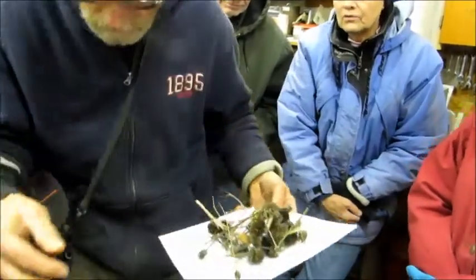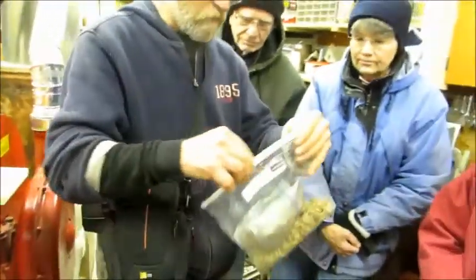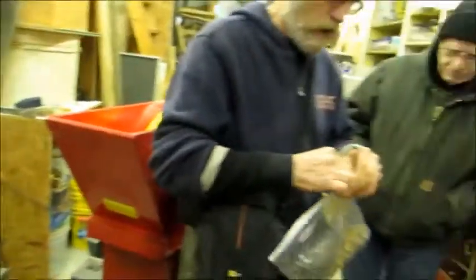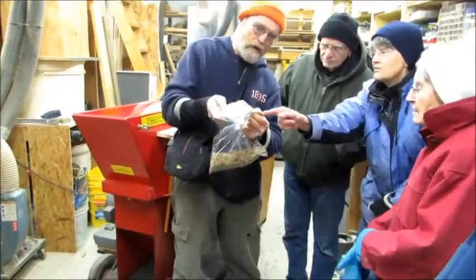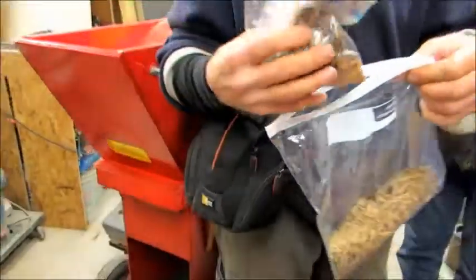Yeah, a lot of seeds are really fine. One of the seeds we harvested was this stonecrop — I don't want to do this. See, the bottom's that big. They're fine, yeah, they're like dust. We don't know how all this will work for that.